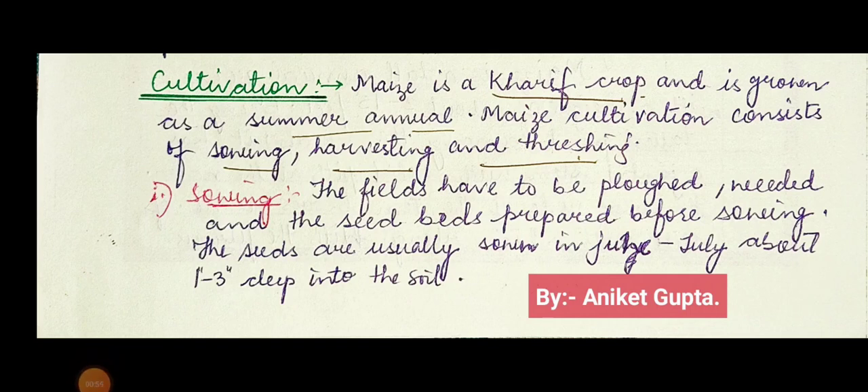As we know, maize is a Kharif crop and it is grown as a summer annual. Cultivation sowing starts in June or July. Maize cultivation consists of three methods or procedures: first is sowing, second is harvesting, and the third is threshing.